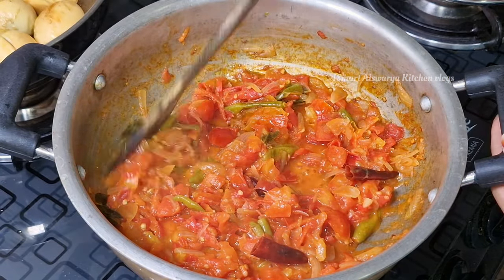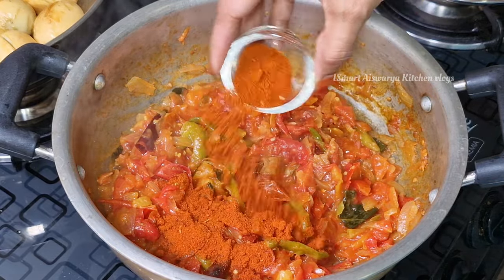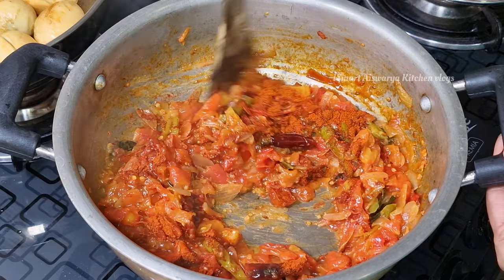If we taste tomato in the white flame, we will not taste the tomatoes on the top. Add 2 tablespoons of tomatoes.